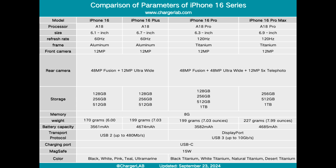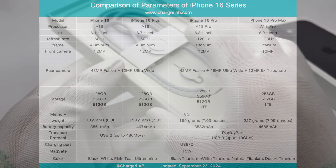In terms of configuration, the Plus model is equivalent to an enlarged version of the 16 with a 6.7-inch screen, an A18 processor, and a battery capacity of 4674 mAh, which is close to the Max — larger than the 3561 mAh of the 16 and the 3582 mAh of the Pro.